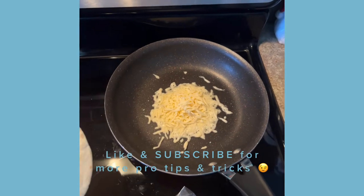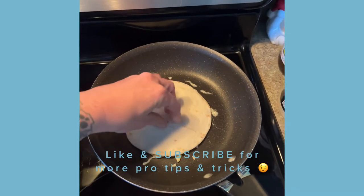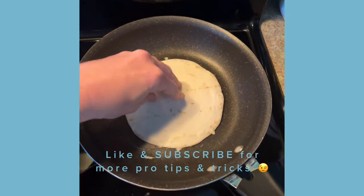Have you ever tried this before? Burned cheese quesadillas. Put that cheese in there first. Roll that tortilla around in there and get that.